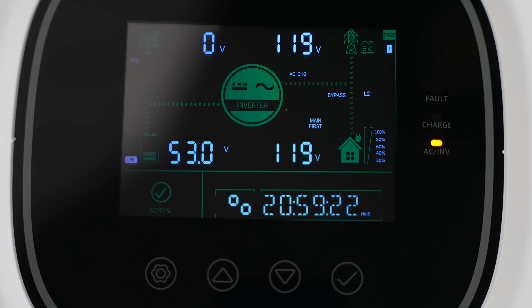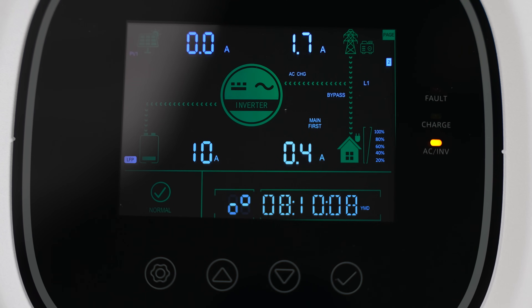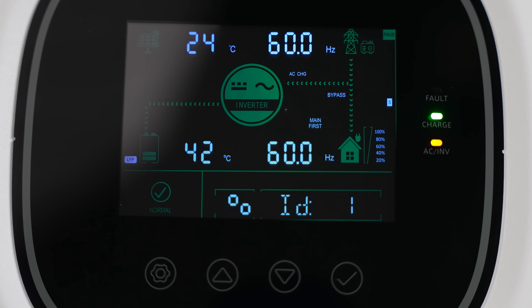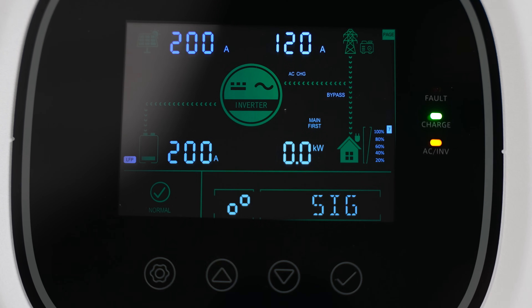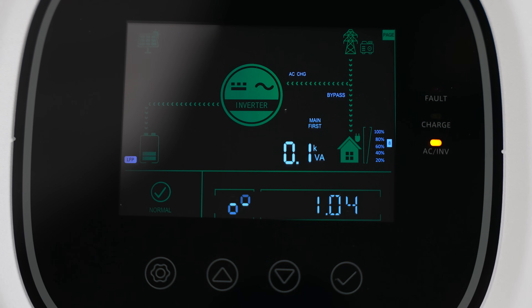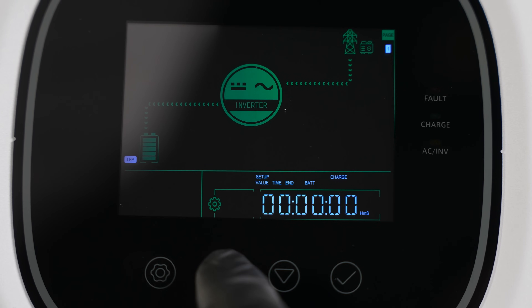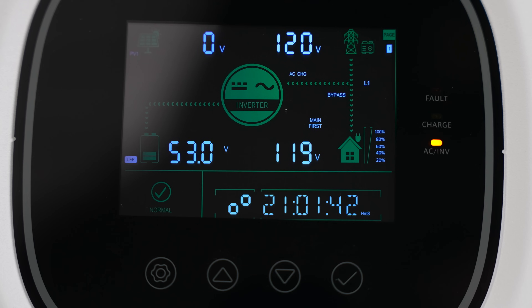Let's take a look at our inverter screen. This is going to be our control center, where we can see what's happening with our system — whether we're charging or giving energy — and where we can configure all of our settings. If there are any error messages, we'll be able to see them here as well. One of the great aspects of this system and inverter is that everything can be automated — you don't have to remember to flip on any switches. All our settings can be controlled from the inverter screen or from the app. At the bottom of the screen, we have a few control buttons including our settings, up and down buttons, and selection button. The menu navigation is pretty intuitive. The control panel is robust enough to be used on its own, but you also have the option to use the app.